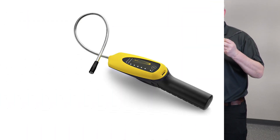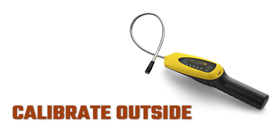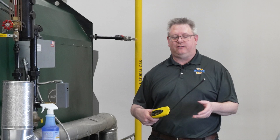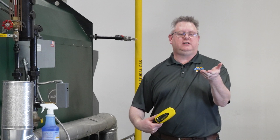One of the tools we've got to check for gas leaks are electronic gas detectors. An important detail with these is to read and follow the instructions. In general, we want to calibrate these and power them up outdoors so that we're not calibrating them in a potentially gas-rich environment.